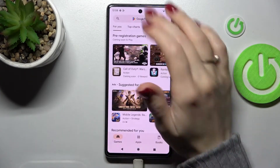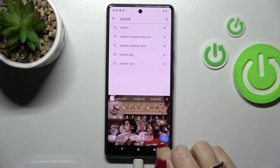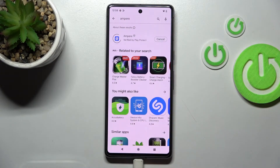First, let's open the Play Store app. In the search bar, enter Ampere. We should get the first application, so tap to install and wait a couple of seconds.